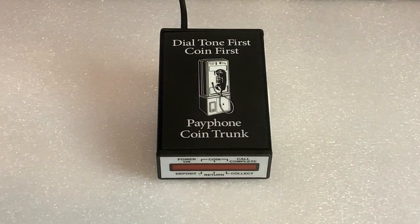The purpose of this video is to introduce and demonstrate my fifth generation payphone controller. The difference between this controller and the previous versions, besides the color of the front panel and the illustration on the top, is the addition of a dial tone first function. The previous controllers were designed for coin first operation.